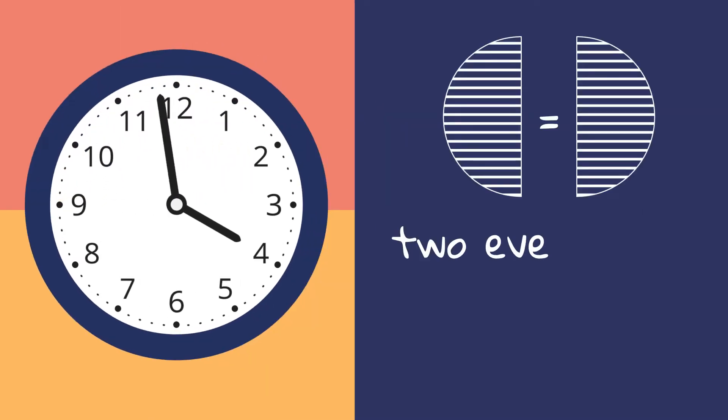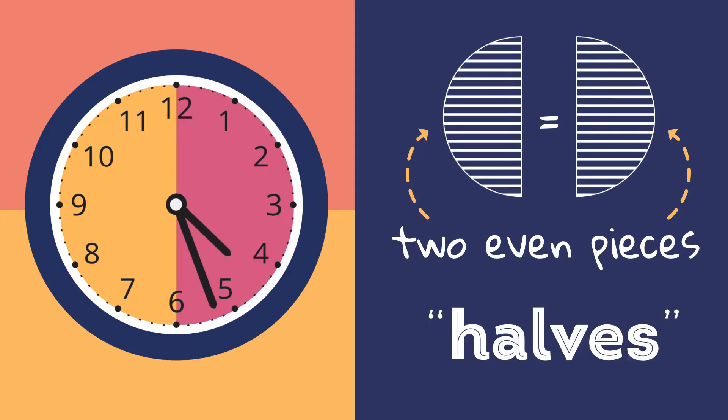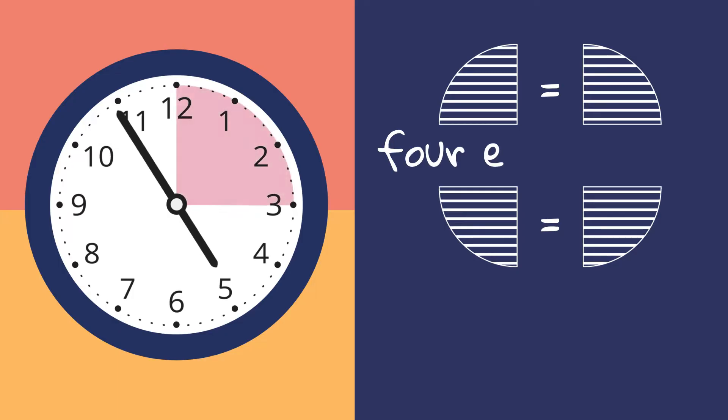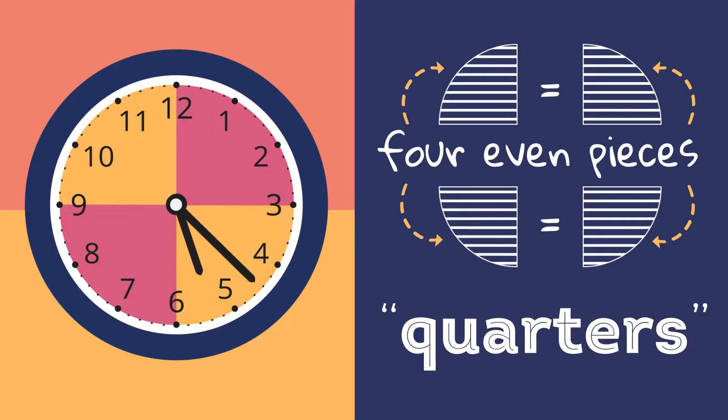If we slice it into two even pieces, we will get two halves. Slicing it up into four pieces will give us four quarters.